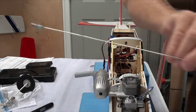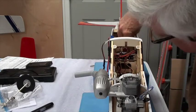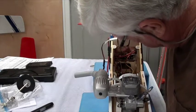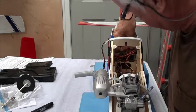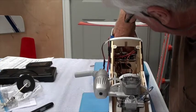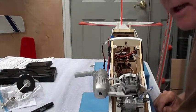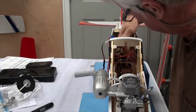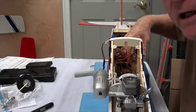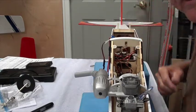I'm going to take the push rod, put this end way into the back of the airplane, bring it forward and stick it in the tube right there — stick it in the tube for the nose wheel steering. Fortunately, we're not going to need any bend on this because the height of the clevis is right in line with the arm.